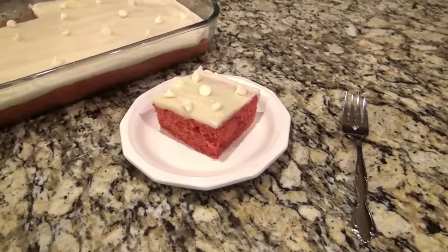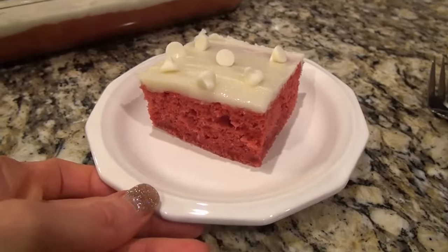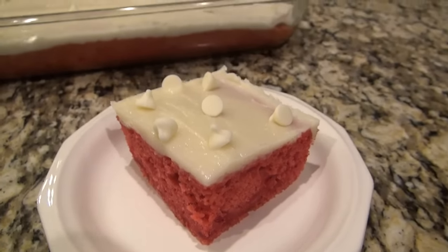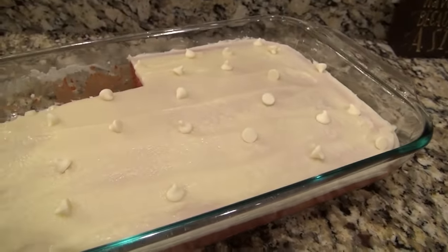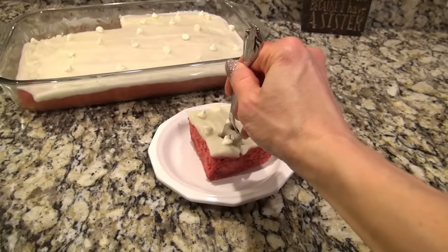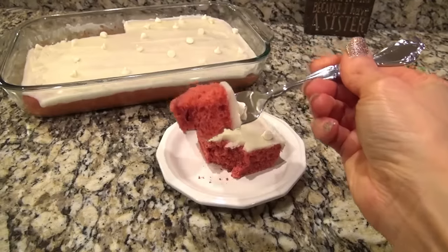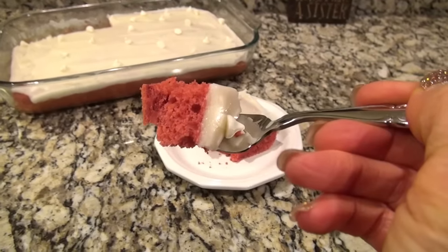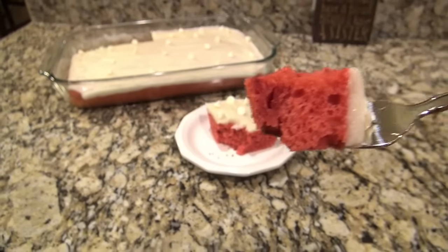I had to sprinkle some more white chocolate chips on top just to add a little something extra. This cake was so delicious — it would be perfect for the summertime, any kind of cookout or potluck, great to make for church. It's definitely one of those crowd pleasers. And I loved it even more because it was so easy to make. It was a little more of a denser cake and that frosting was amazing.